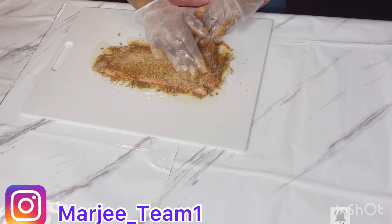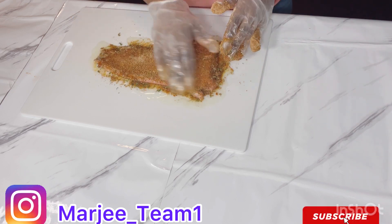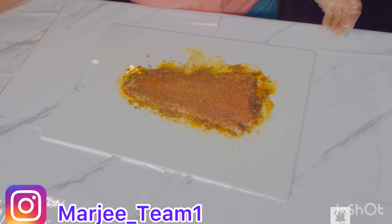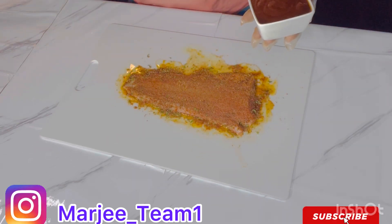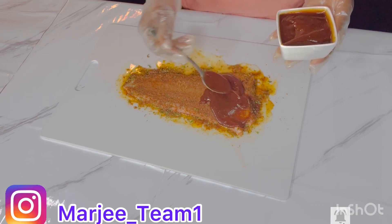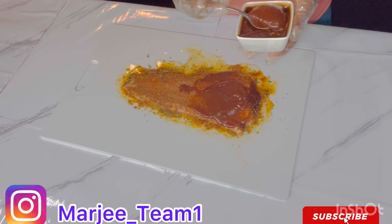I'm gonna give it a nice rub, let it marinate for about 30 minutes, and I'll show you guys how it looks. And this is how it looks — so nice!